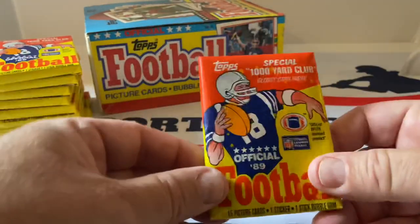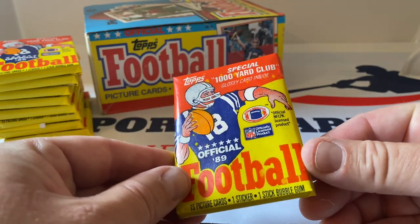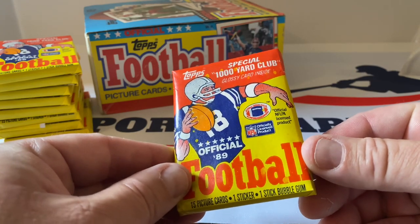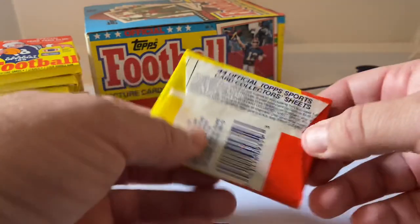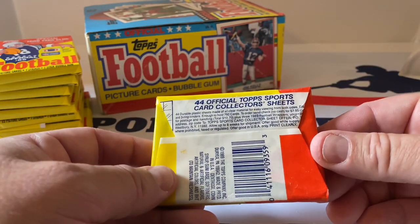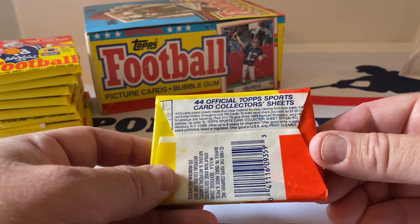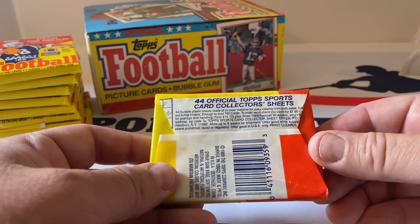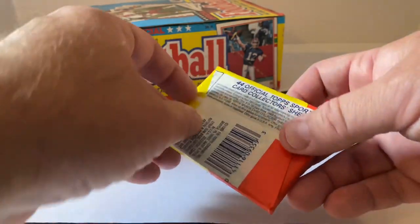Pack number one — here's the front. There are Thousand Yard Club glossy cards inside. I don't know how many are in that set, and I think they'll have other typical inserts like leaders cards. Here's the back of the pack — 44 official Topps sports cards. Collector sheets were something you could have purchased back in the day. Let's open up this first pack.